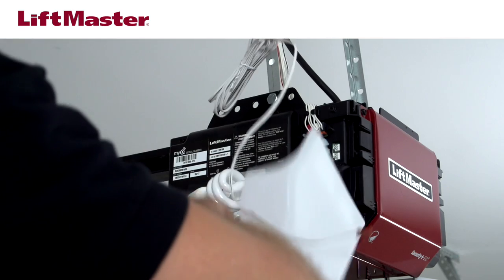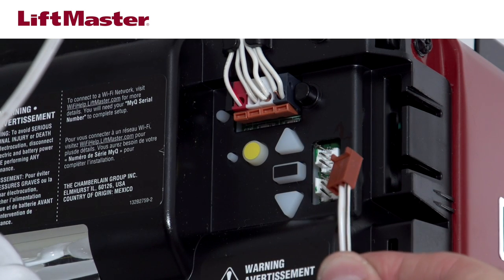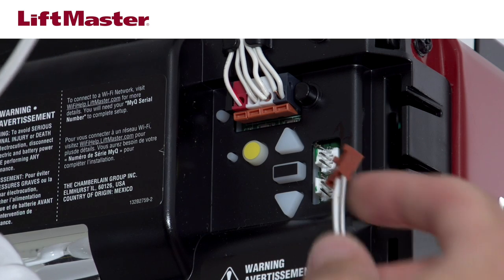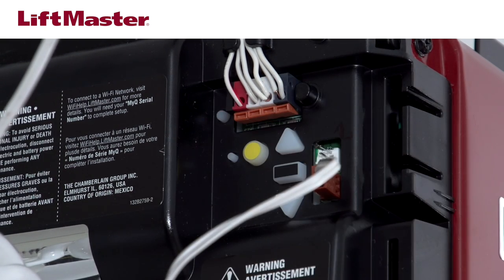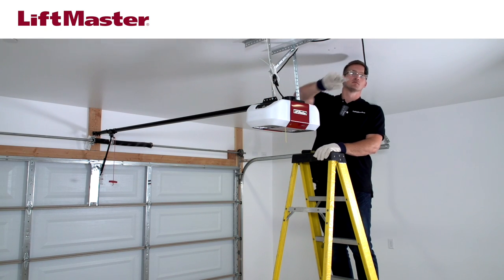Open the light lens on the garage door opener. There are two lock terminals located next to the adjustment buttons. Plug the wire from the lock into either terminal. Reconnect power to the garage door opener, including the battery if applicable.